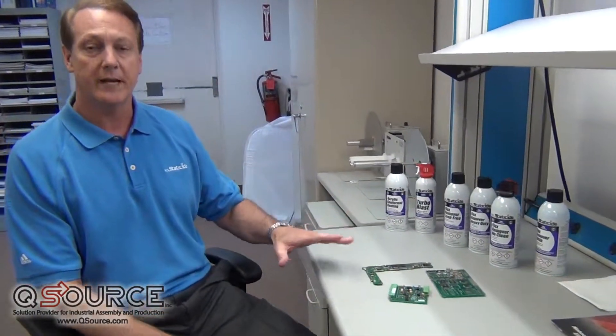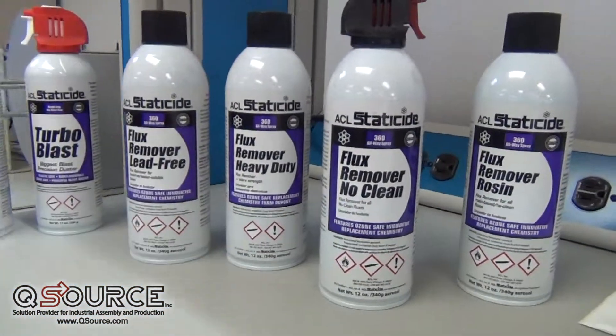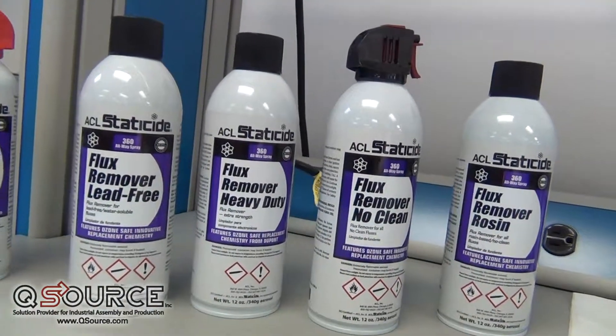Today we're going to talk about ACL StataSide's newest product line specifically for flux removal. We have four different products: a couple focused on rosin fluxes, lead-free fluxes, no-clean fluxes, and a heavy-duty general purpose product for flux removal.